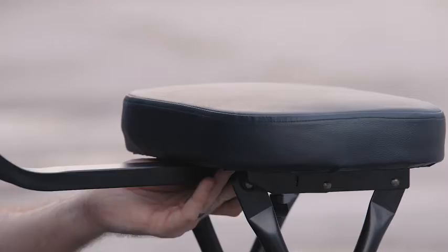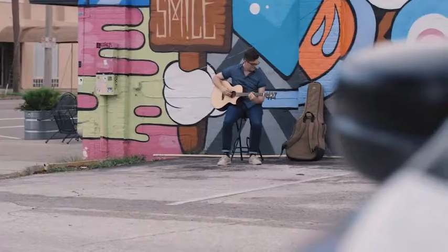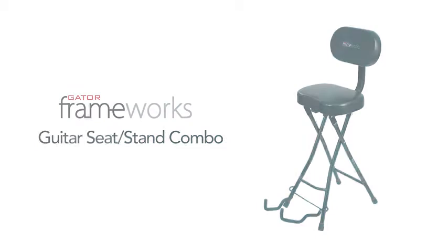Additionally, an easily removable backrest secures the seat for added comfort and support wherever you play. From setup to breakdown and everywhere in between, Gator's got you covered.